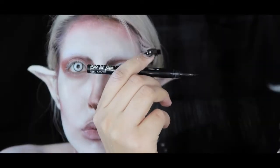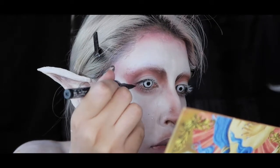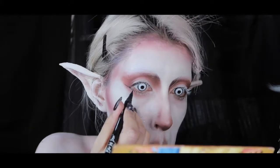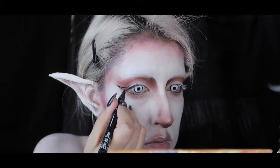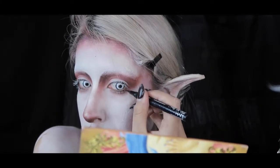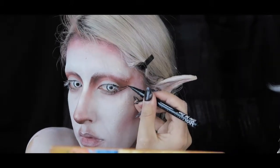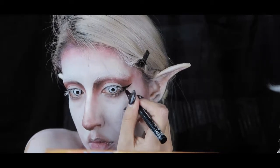With the NYX Epic Ink Liner I'm carefully lining my eyes. Since I have downcast and hooded eyes, eyeliner is such a struggle for me, which is why I hardly ever wear it — so I was really afraid of messing it up for this look. Thankfully it all came out okay. Off camera, I also added some white NYX liner on top of the black just to make it pop a little bit more, and you'll see that more towards the end of the video.